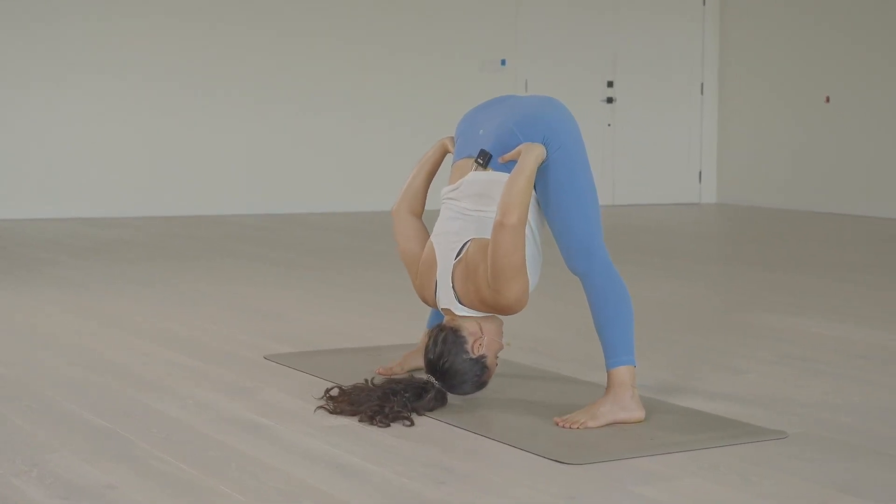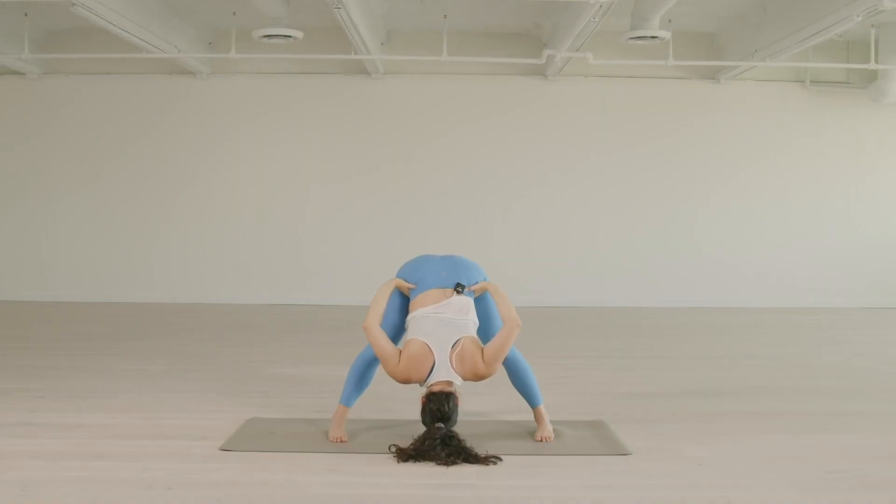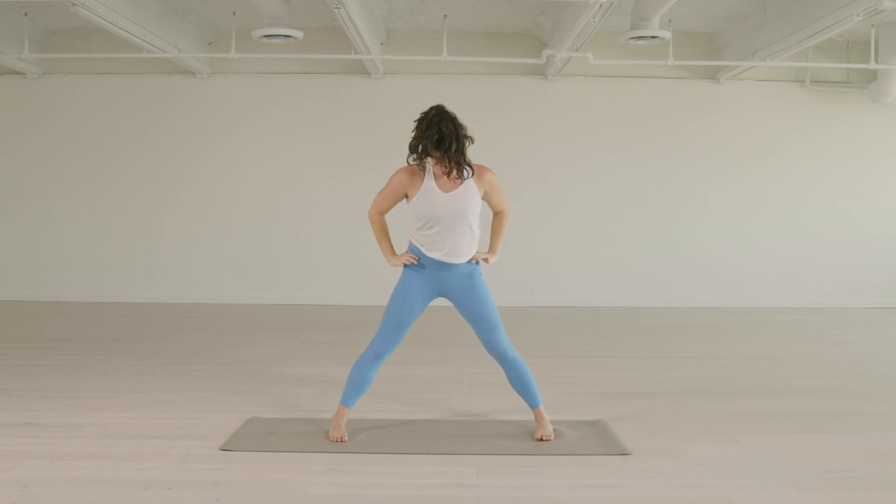Five breaths — one, two, three, four, five — full rounds of breathing. And on the inhale, we're just going to go straight up all the way to the top, and exhale there.